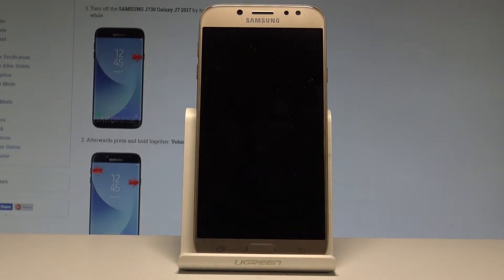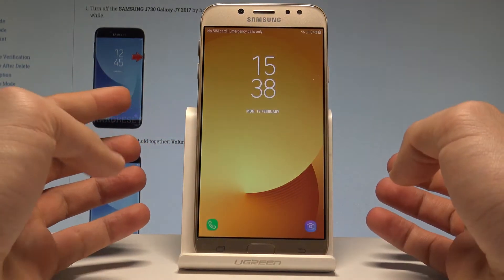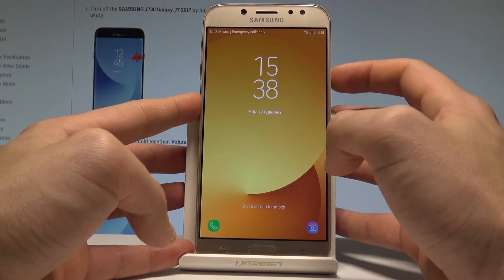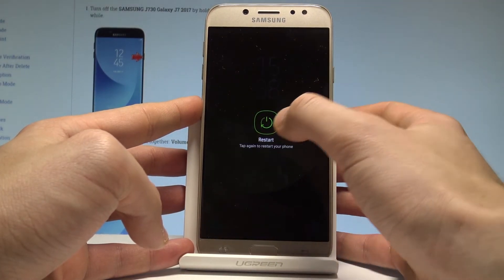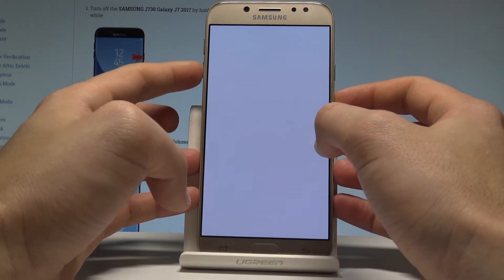Here I have Samsung Galaxy J7 2017 and let me show you how to enter the safe mode on the following device. At the very beginning, let's start by using your home screen. Let's press the power key, choose restart, and tap restart again.